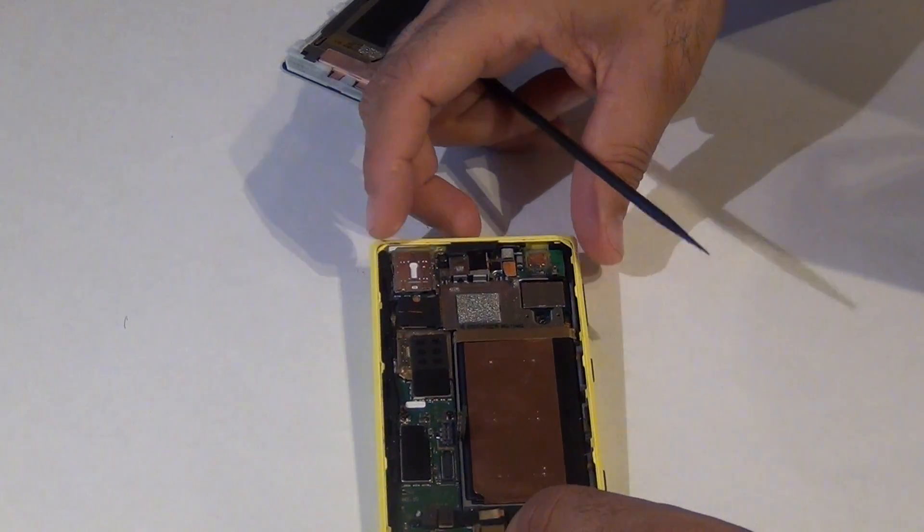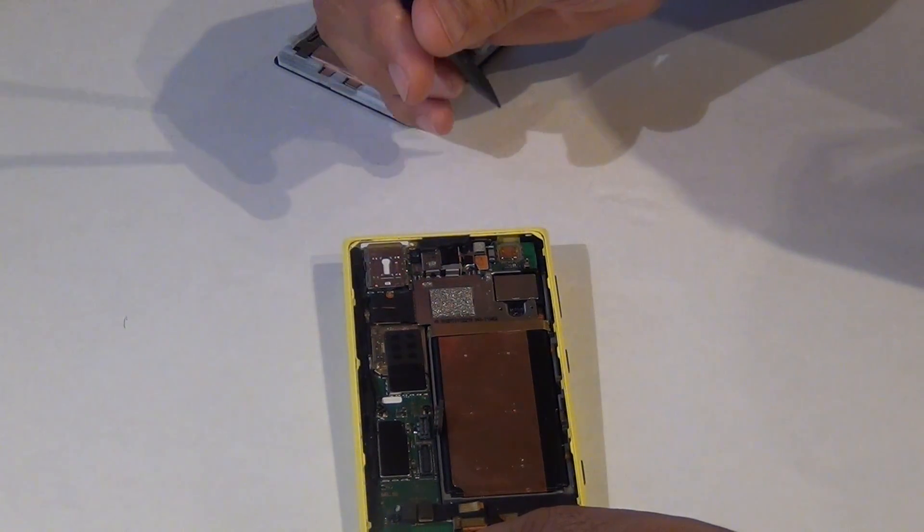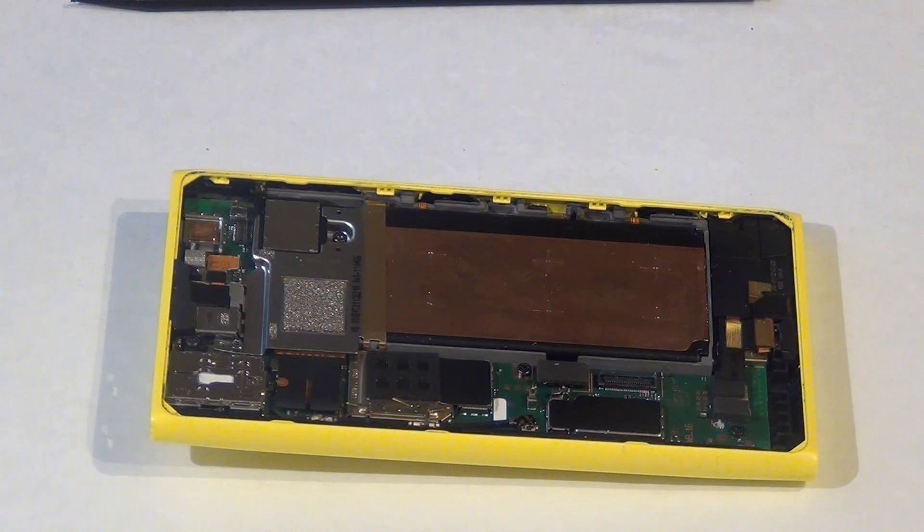Now I'm going to show you how to remove the battery. To remove the battery, there are three screws that need to be removed — two of them are T4, one is a T5.